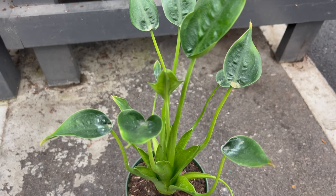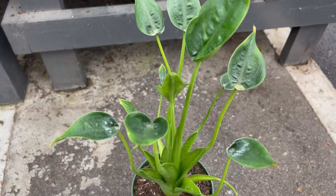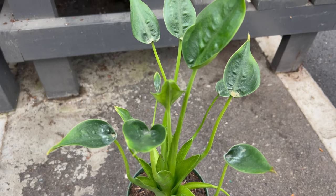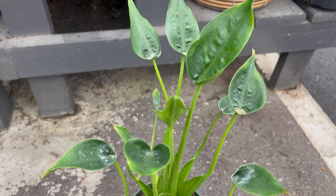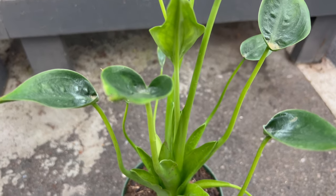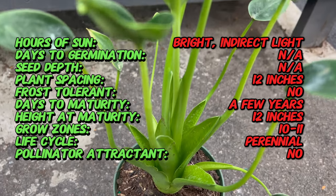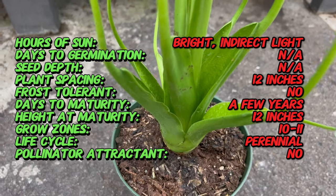Welcome back to Terramatter Gardens. Today we're exploring the world of Alocasia Tiny Dancer, an enchanting plant variety known for its petite size and graceful foliage. Alocasia Tiny Dancer originates from the tropical regions of Southeast Asia, particularly in countries like Indonesia, Malaysia, and the Philippines. It belongs to the genus Alocasia, which includes a diverse array of species prized for their ornamental foliage.